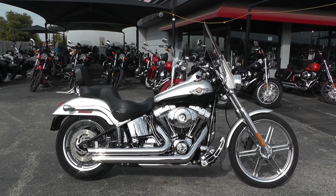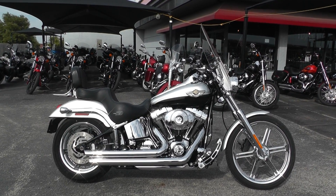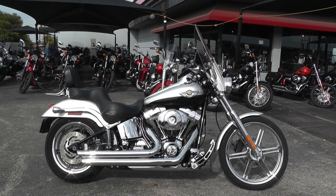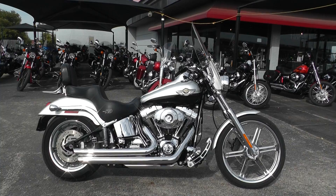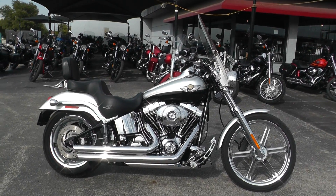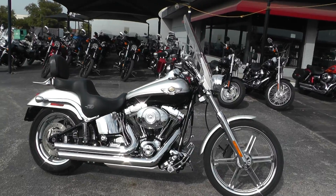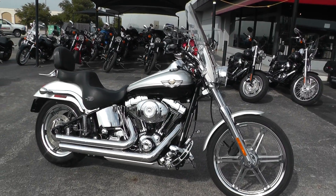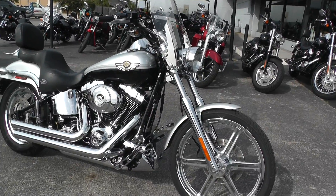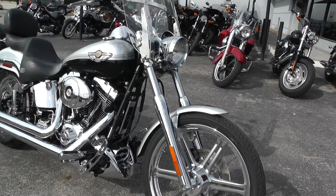Hello folks, Chino here with American Motorcycle Trading Company in Arlington, Texas. Today I've got a dandy 2003 Harley Davidson Deuce I want to show you. It's the 100th anniversary 2003 model — the official anniversary edition with the black and silver paint. It's got lots of the 100th anniversary badging on it, but a lot of other nice upgrades as well.